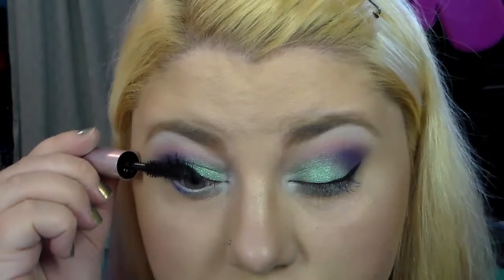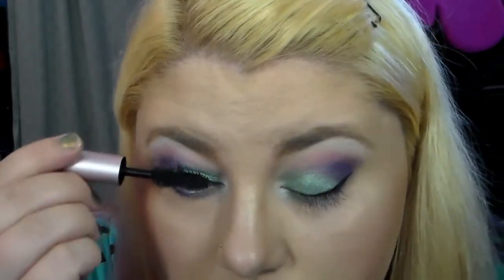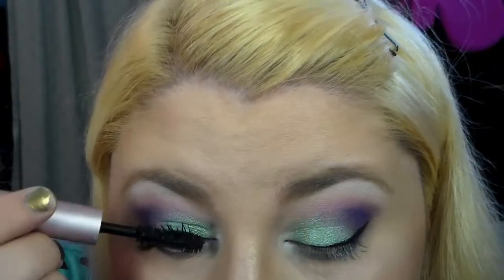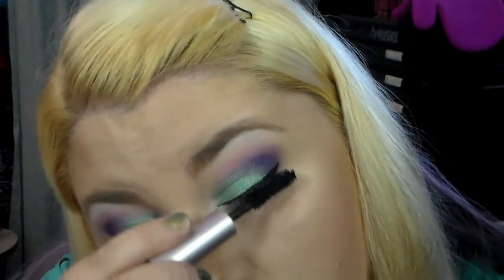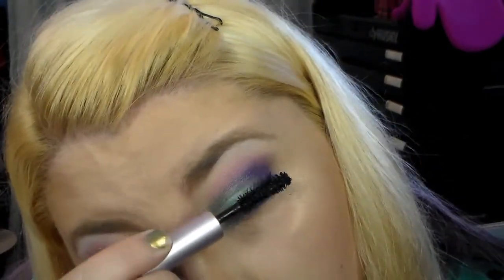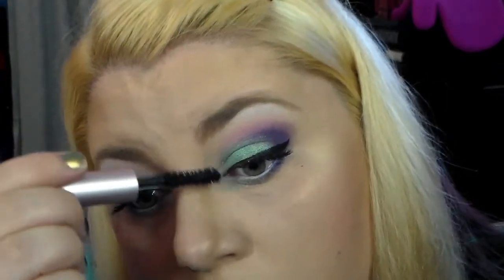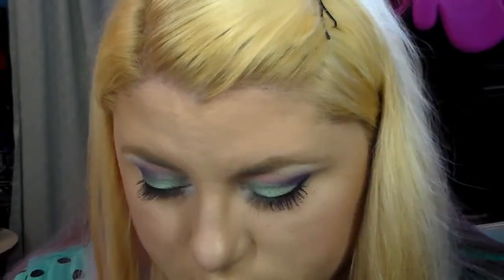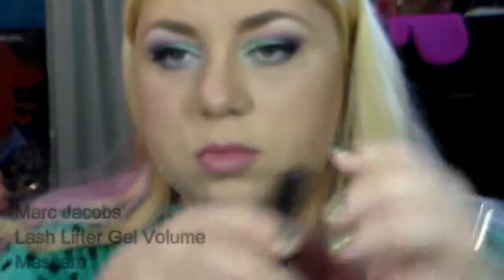Now I'm taking one of my favorite mascaras right now — the Too Faced Better Than Sex mascara. It's very volumizing but I feel like it really grabs hold of each lash and gives them almost a butterfly, fanned-out, feathered effect. I was really impressed with it. This is a sample size but I plan on purchasing the full size soon. I'm trying to coat every single lash, even the little baby ones — coating every lash makes them look much fuller.